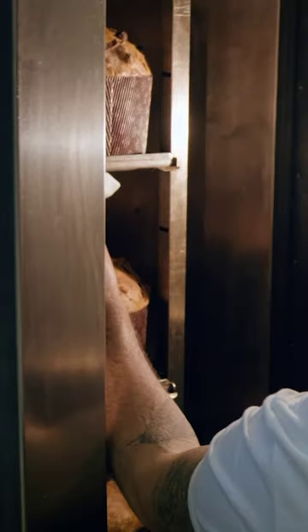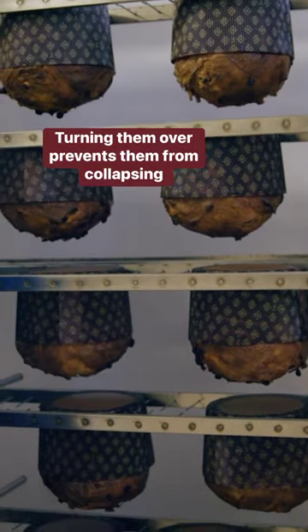The panettone bakes for one hour at 170 degrees Celsius. They will then rest upside down for eight hours to cool down.